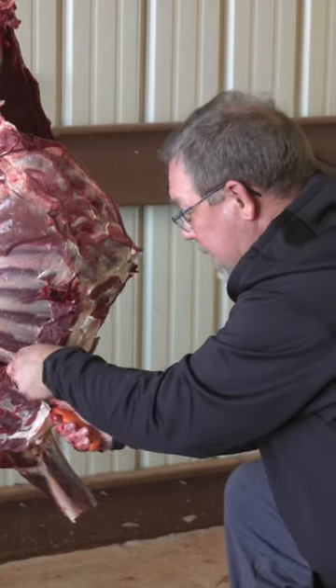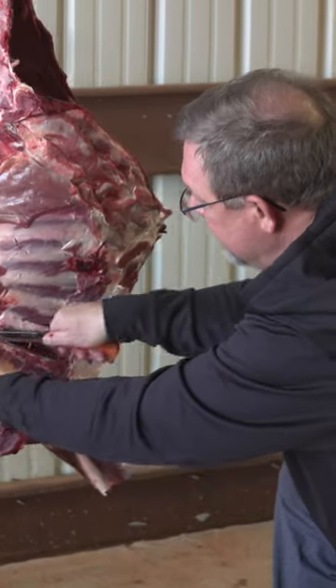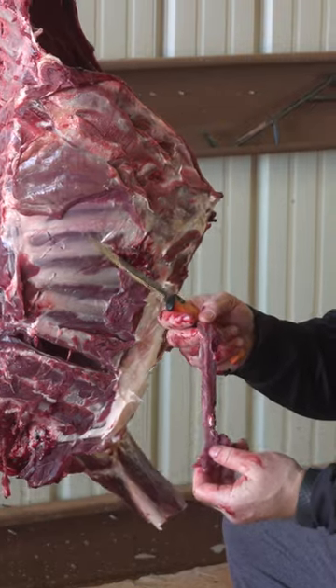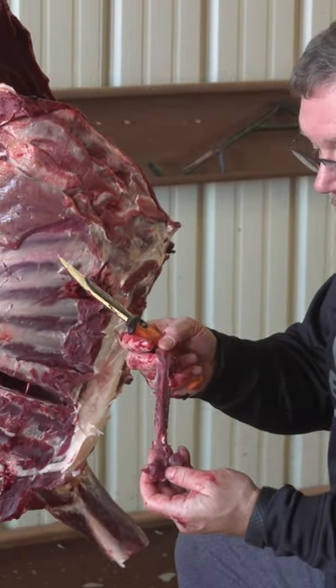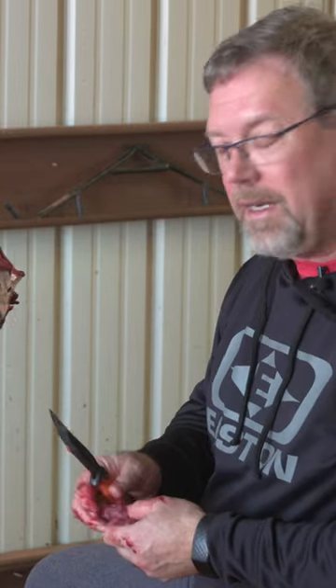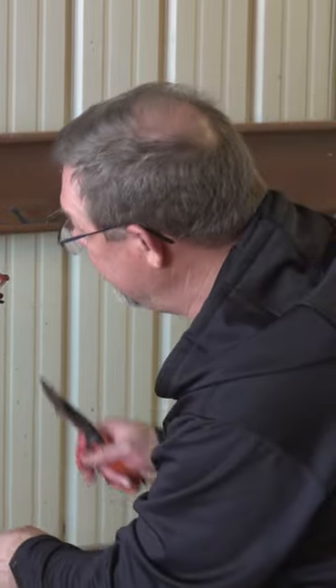They're not big pieces of meat, don't get me wrong. So when you remove them, they're going to look something like this. People are going to say why bother? Well, you do them up like short ribs. You take all of these off both sides, put them in the crock pot, add a little bit of beef broth, cook them down. You can add some barbecue sauce, and they're wonderful little short ribs that you end up with.